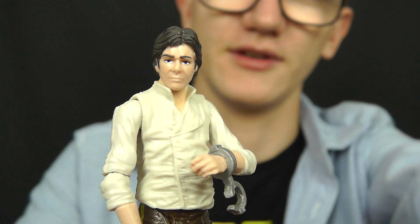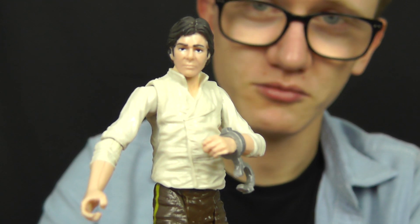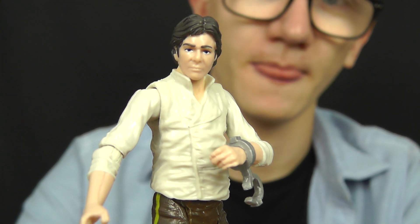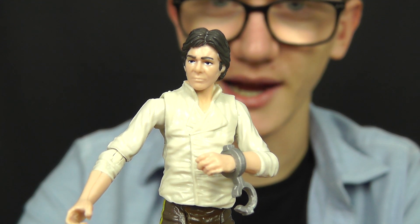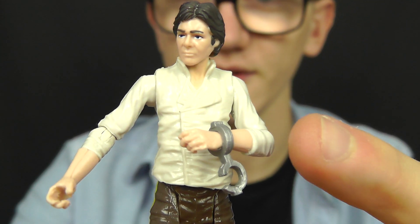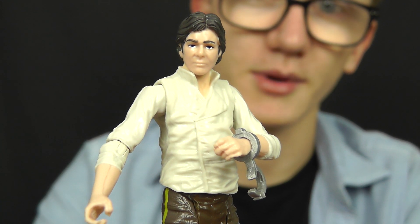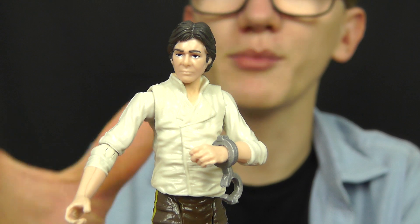This particular Han Solo figure is very scene specific. You will recognise this figure from two movies — The Empire Strikes Back and Return of the Jedi — because it's actually based on two appearances of Han Solo: his appearance in the Carbonite Freezing Chamber from Episode 5, or the Carbonite Block from Episode 6. He does come with binders or handcuffs around the wrists and also around the legs, which would indicate his appearance in The Empire Strikes Back prior to being put into Carbonite. But it could also be when he's been taken prisoner by Jabba — it's a multi-purpose Han Solo figure in many ways.